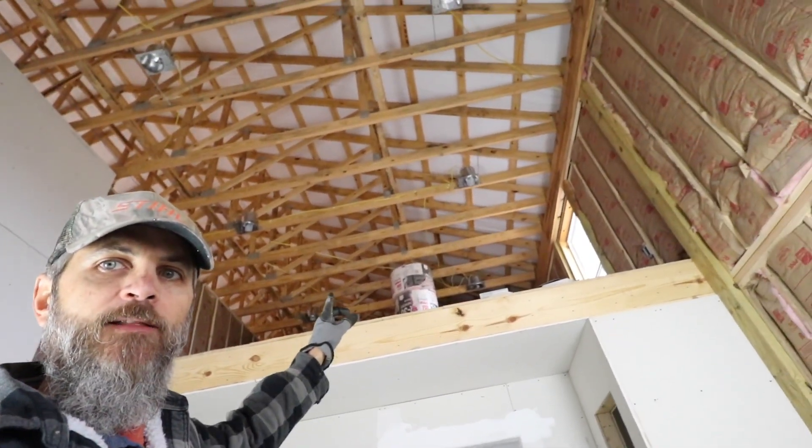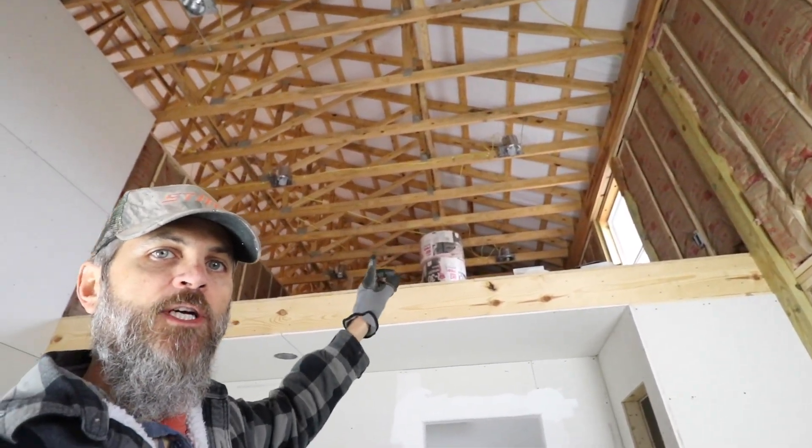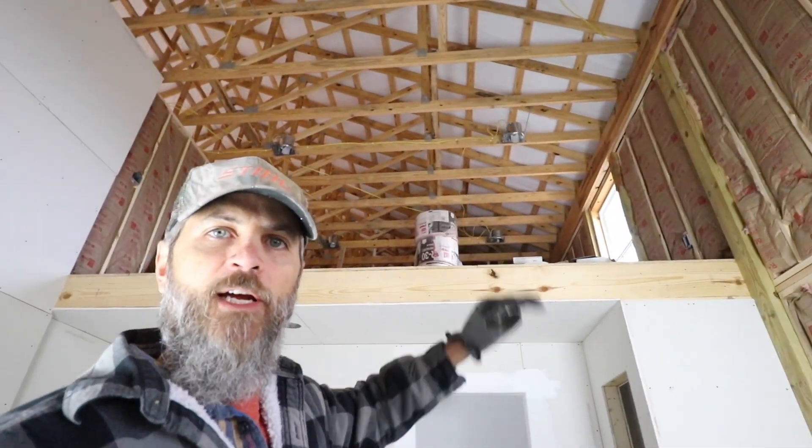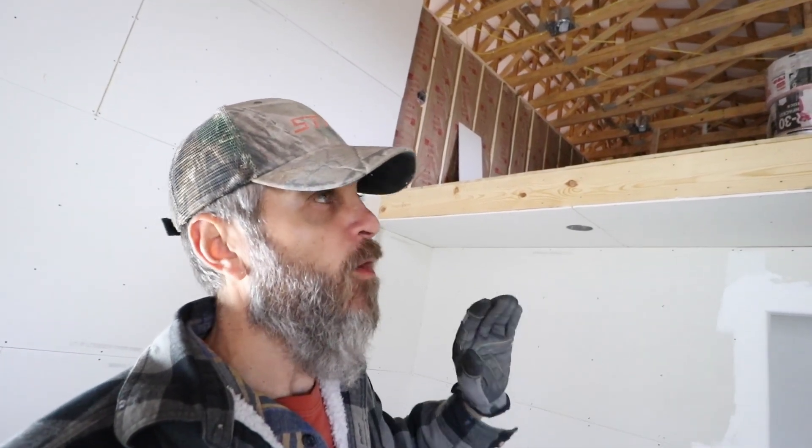Good morning from the ranch and the Barn Dominion build. Yesterday we got the high wall done — it was a big job, check out that video. Today we are going to work on the beams. We are putting in beams to separate the ceiling section of the two loft spaces on both sides: Michaela's loft over there and our loft over here. Just more for a decorative kind of look. In between we're going to put corrugated metal ceiling but then drywall on the loft spaces.